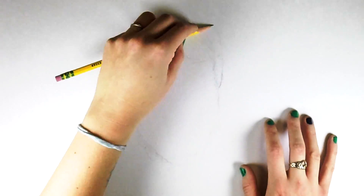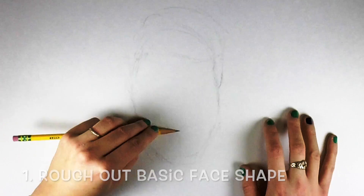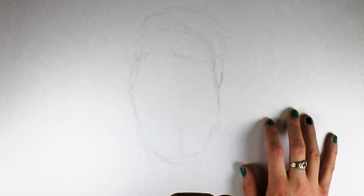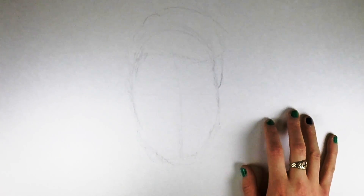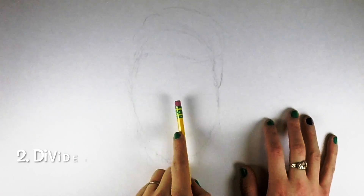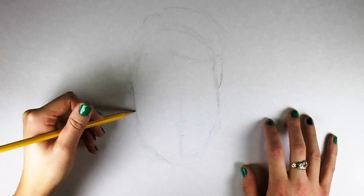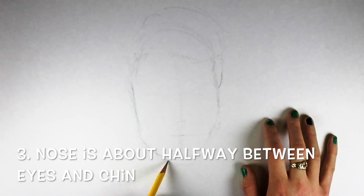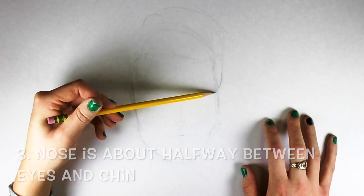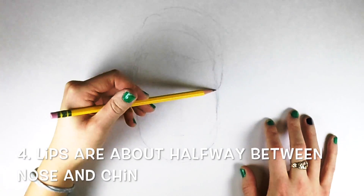We're going to start by just roughing out a basic face shape. It doesn't have to be perfect right away — just start with a simple shape and then begin dividing it out and laying out your proportions. We divide the face in half vertically and then horizontally. The eyes usually sit at the halfway point, the nose about halfway between the eyes and the chin, and the lips are usually about halfway between the nose and the chin.